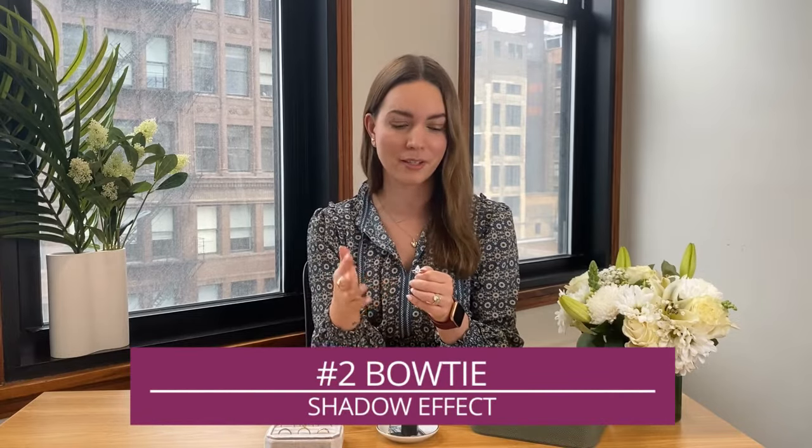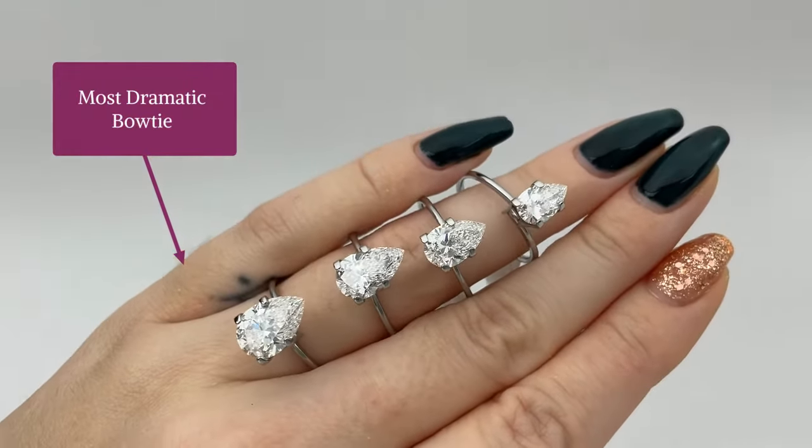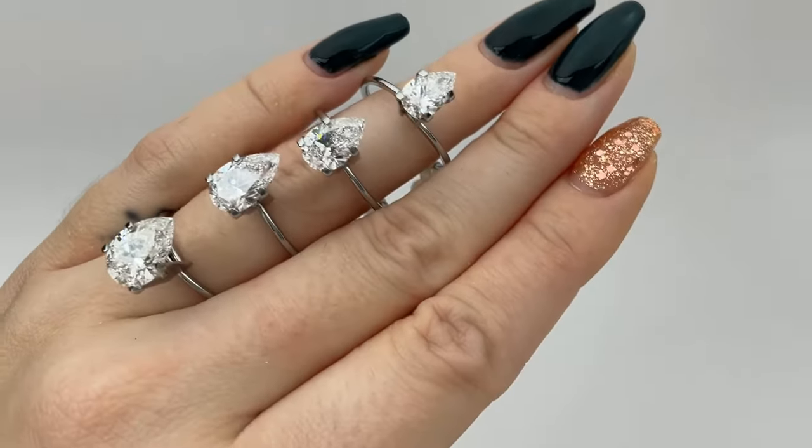Second, I would definitely say it's the bow tie. The bow tie in a pear shape is going to be there no matter what — it's cut the way that it is — but you want to minimize that. If your diamond is cut correctly, that bow tie will be minimized.